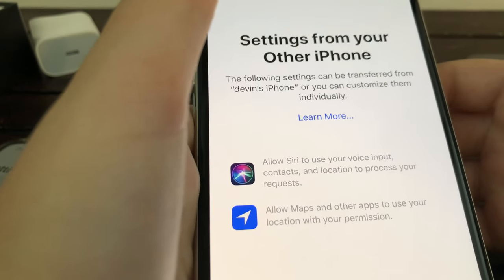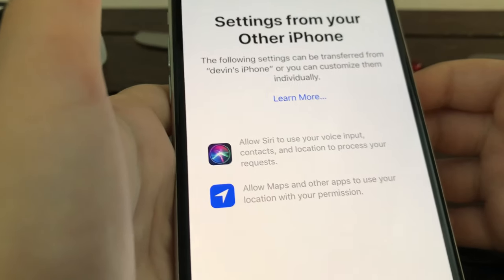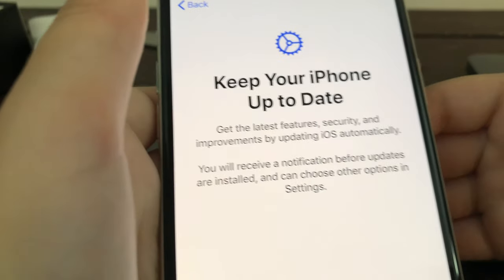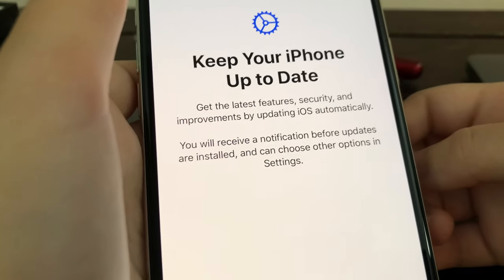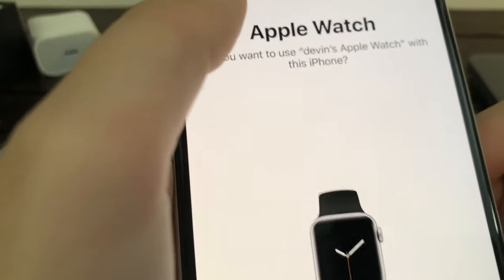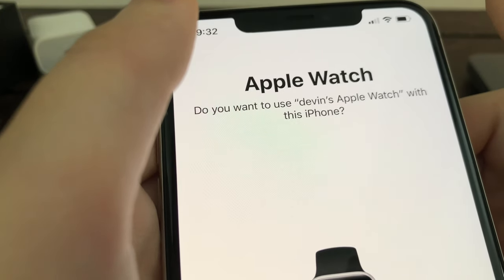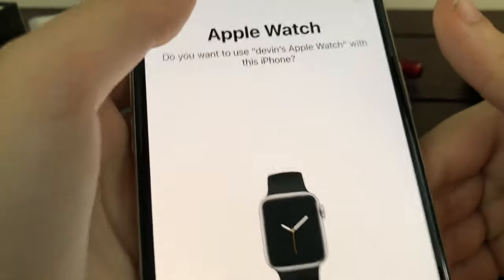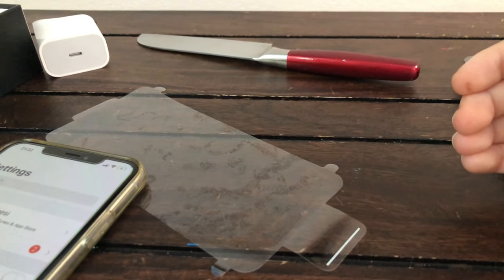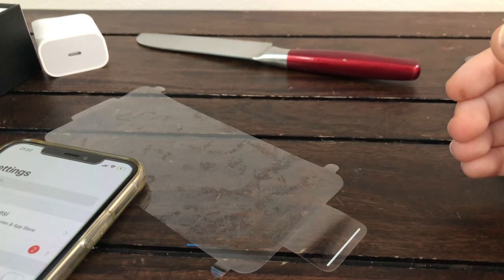Settings from your other phone — yeah, continue. Keep your iPhone on today, continue. Apple Pay — I don't use that, let's set up later. Apple Watch — do you want to use Apple Watch? Yes, I do have an Apple Watch. I just read this so I can't really see if I care about it.